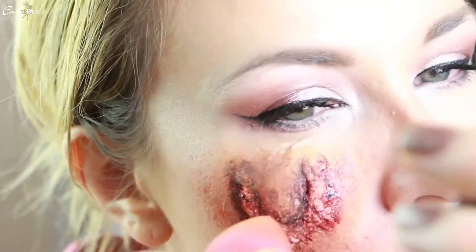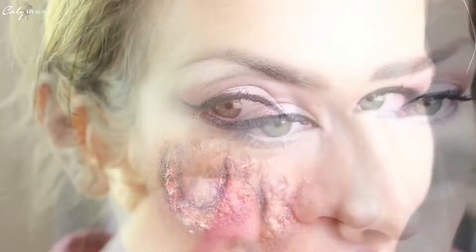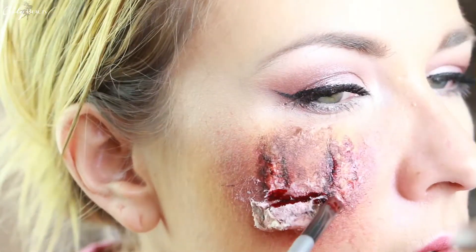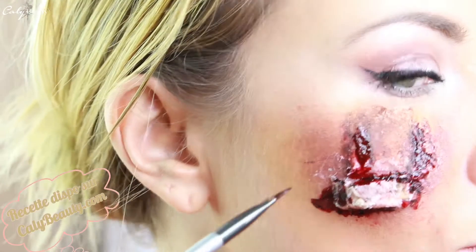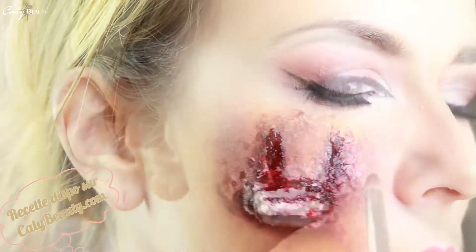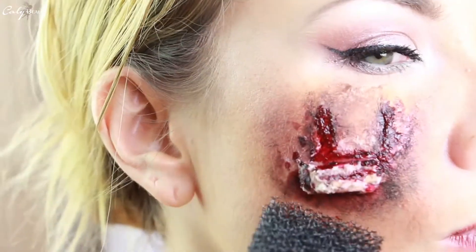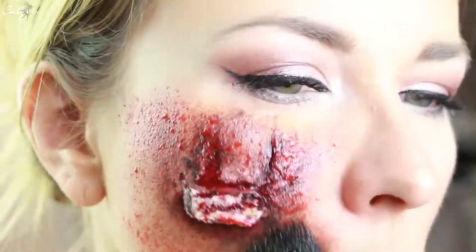Maintenant que ça a pris forme, il est temps de venir positionner le petit boudin de cire que nous avons façonné tout à l'heure. J'utilise la spatule pour m'aider à le poser et je l'ai préalablement imbibé avec ma colle naturelle — vous avez toutes les recettes des produits en barre d'informations. Mais si vous préférez, vous pouvez tout aussi bien utiliser de la colle à faux cils. Je veux ici donner l'illusion qu'un lambeau de peau s'est complètement déchiré. Je viens donc travailler la coloration aux alentours du petit morceau de cire et la cire elle-même, en rajoutant du Kali Tint, du fard marron foncé et du fard noir.